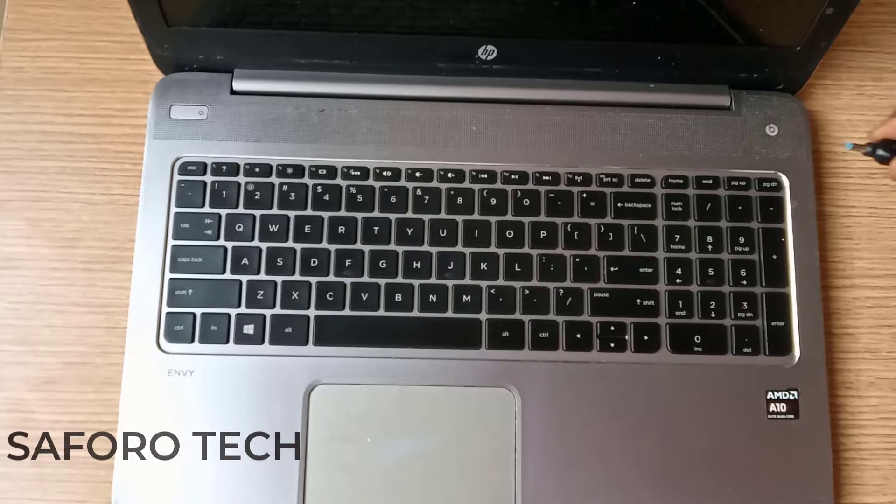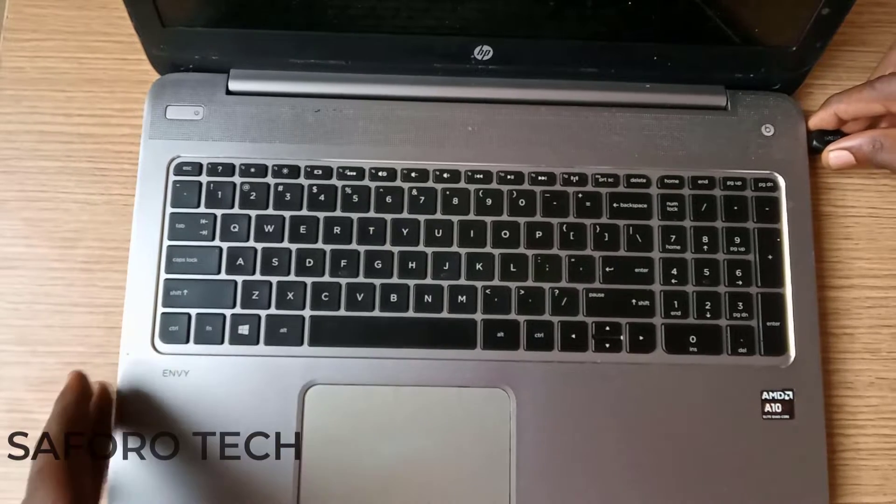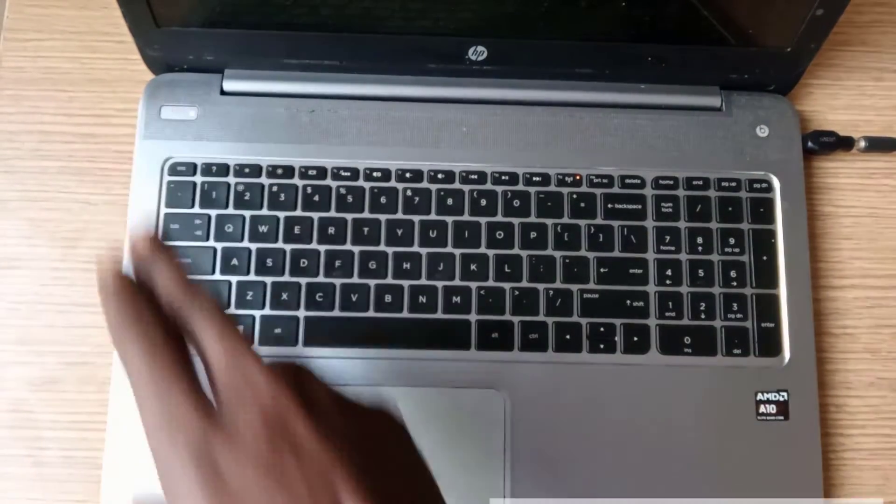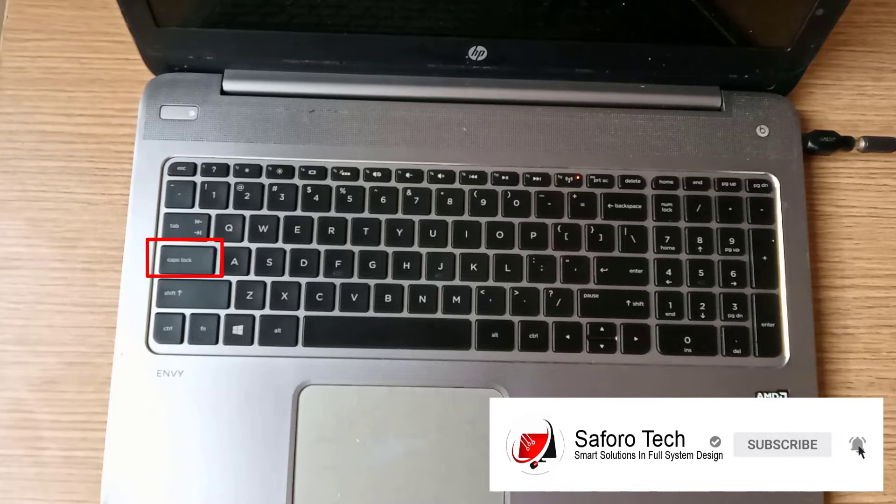Hello my lovely people, welcome again to another repair tutorial. Today I received this HP laptop — it has a blank screen problem and the keyboard cap lock blinks once every three seconds.